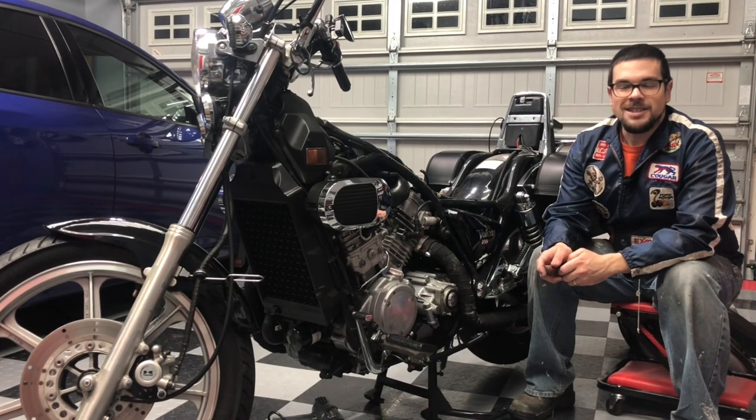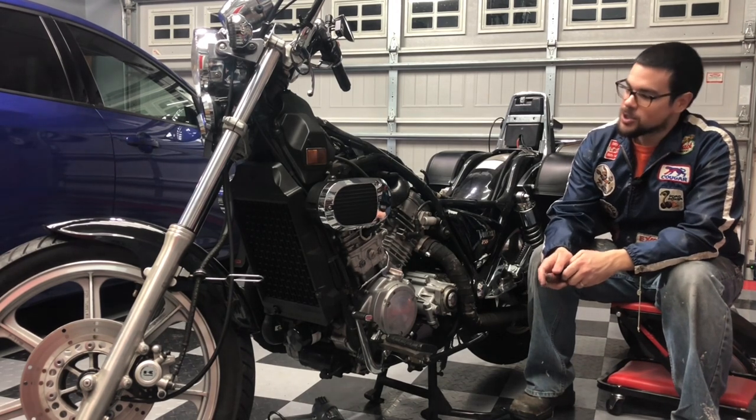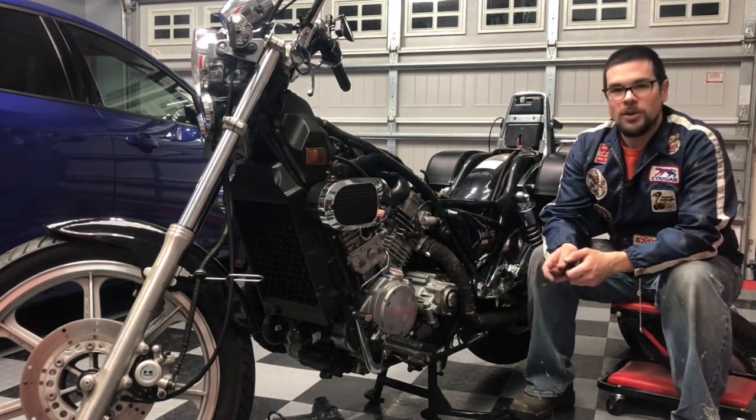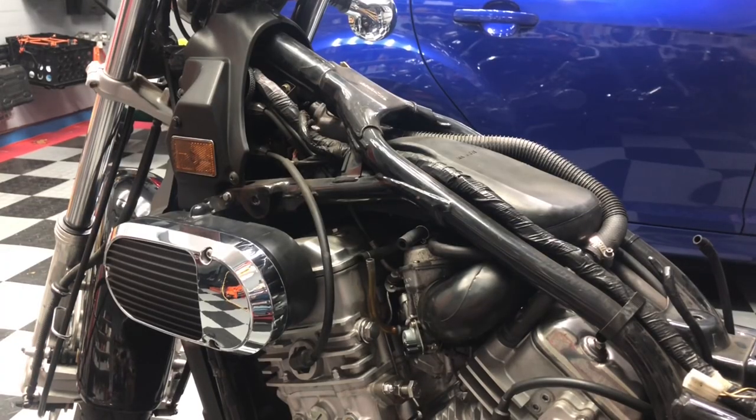Welcome to the Checkered Floor Garage. This is the Kawasaki Vulcan 750 Maintenance and Service Series, and today I'm going to show you how to connect up the carburetor with the fuel and vent hoses. Before we get started, note that I'm running the stock air filter with the stock airbox setup.